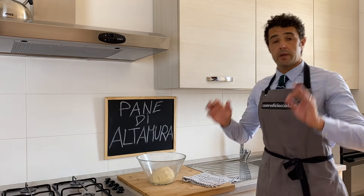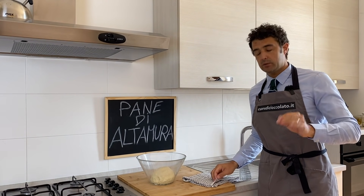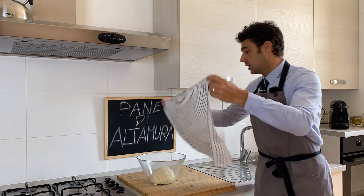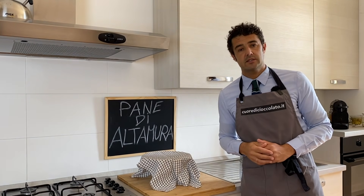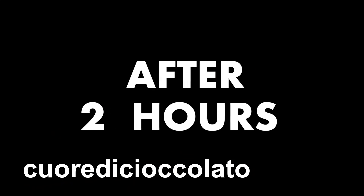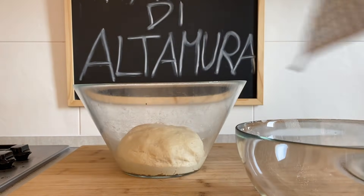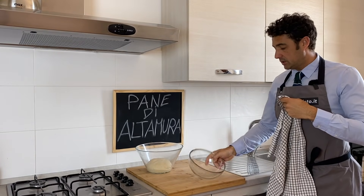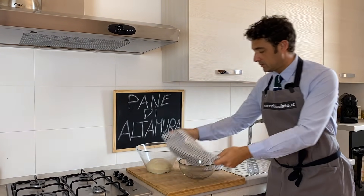Now we must wait a minimum of 90 minutes. I will probably wait two hours because now I will have my lunch. See you later. After two hours, we put our kitchen towel in this container like this.